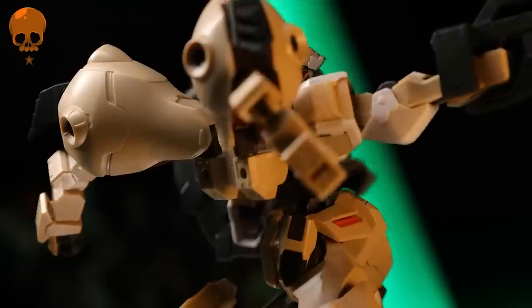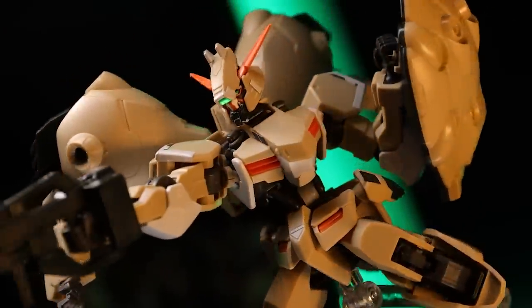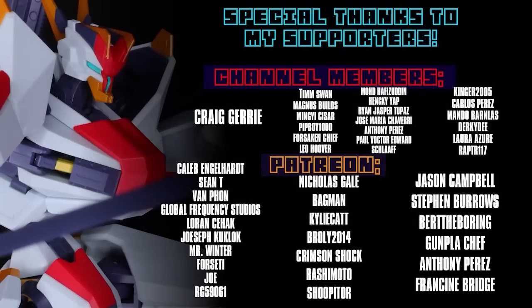Thanks to you, and I'll see you next time. Thank you so, so much to each and every one of you for watching these videos — without you this channel would not be possible. Special thanks to those helping out on channel memberships and Patreon, including Craig Jerry, Caleb Englehart, Sean T. Van Fawn, Global Frequency Studios, Lauren Seahack, Joseph Ku Klunk, Mr. Winter, Forseti, Joe and Orgy, and 59061.